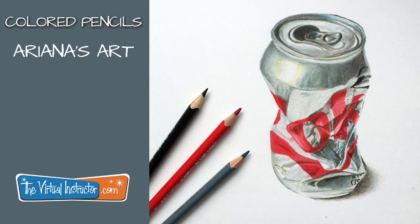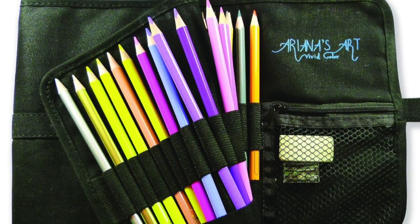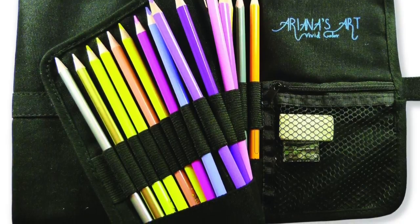In this video we'll take a look at a new product called Ariana's Art colored pencils. We'll look at the good, we'll also take a look at the bad, and we'll discuss who these pencils might be right for. So let's go ahead and take our look at Ariana's Art Vivid Color colored pencils.